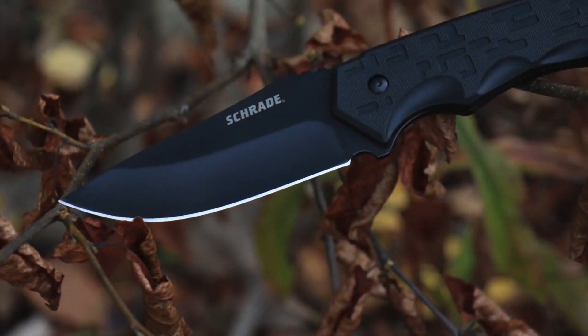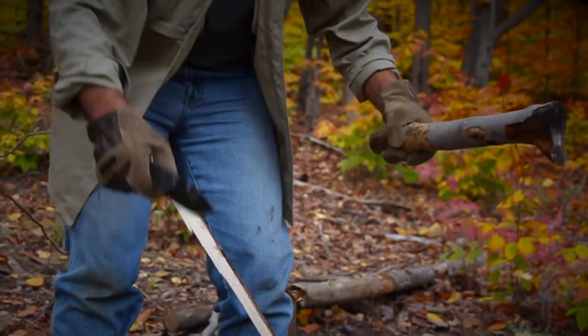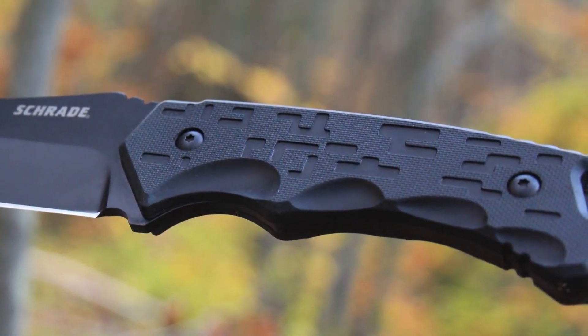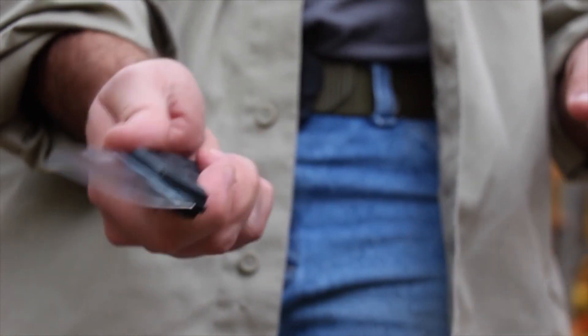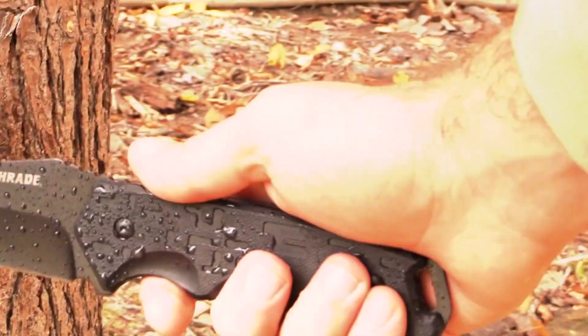Weighing in at just 7.4 ounces, the SCHF32 feels light in the hand and on the belt, yet is tough enough to handle batoning. TPE handle slabs are securely fastened by two steel bolts and offer four ambidextrous finger grooves, as well as jimping on both top and bottom for a secure, non-slip grip.